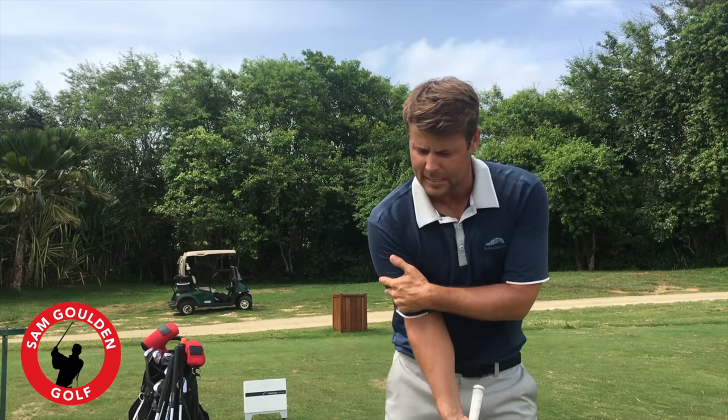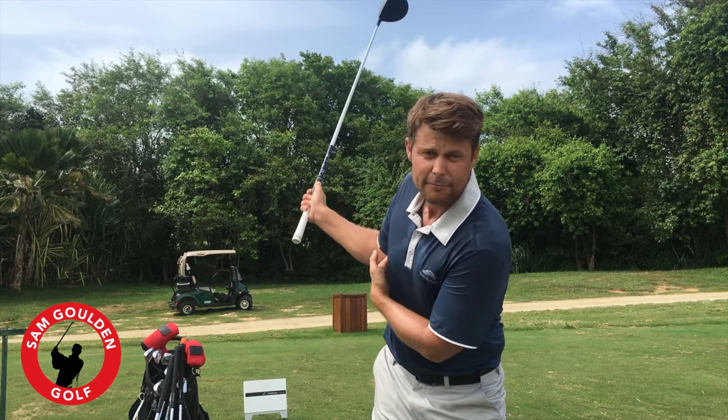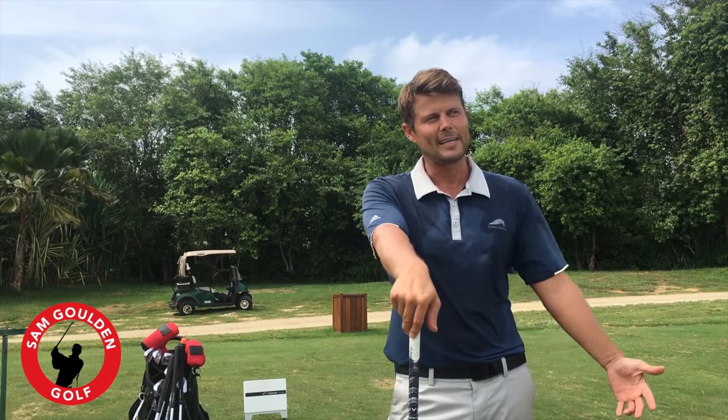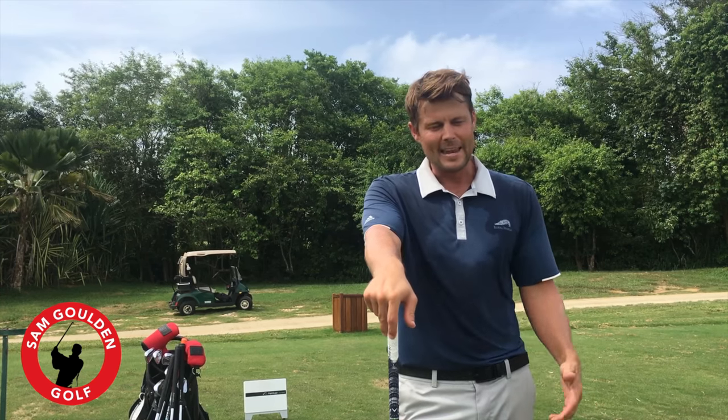That seems really familiar — I've had that come up multiple times where I've really felt like my backswing never got farther than about right here with my right elbow. So I just decided to get the FlightScope out and come to the range and test it out, and I hit about 20 drivers and I just proved it for myself.